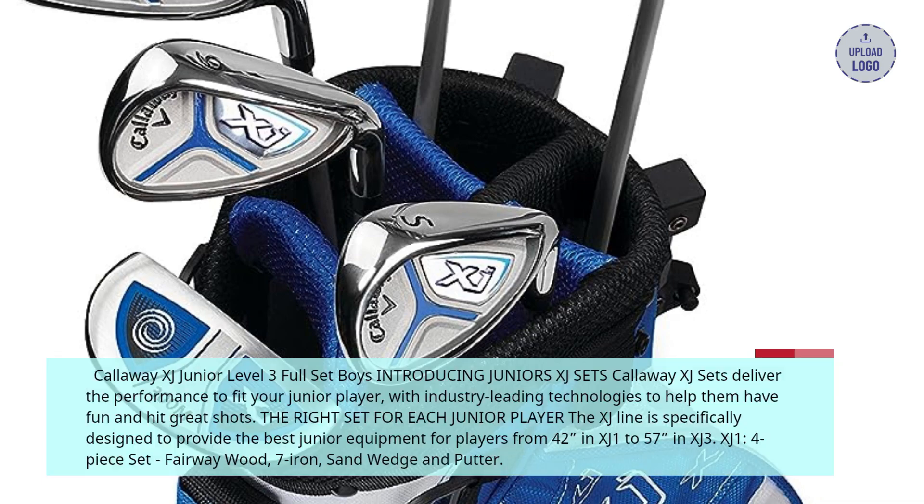The XJ line is specifically designed to provide the best junior equipment for players from 42 inches in XJ1 to 57 inches in XJ3. XJ1 is a 4-piece set including a fairway wood, 7-iron, sand wedge, and putter.